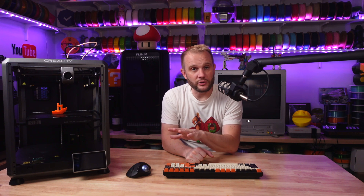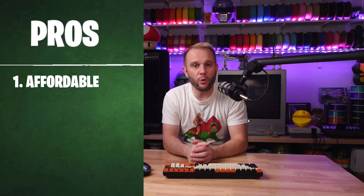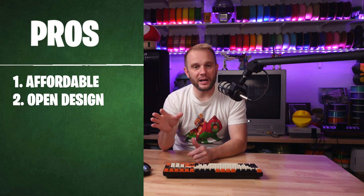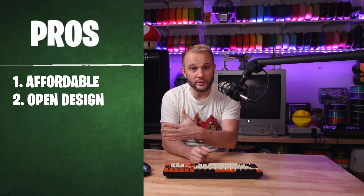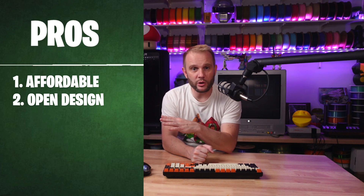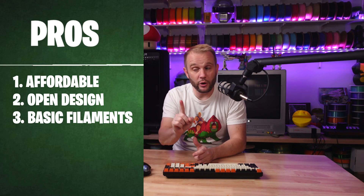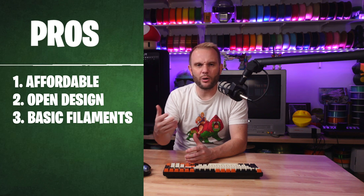Let's break down the pros and cons of an enclosure on a 3D printer, starting with the pros. One: the K1SE is more affordable — you're getting the same high-speed printing, the same print quality, and the same build size at a lower price. Two: open design. Without the enclosure, the printer is easier to access — swapping filament, adjusting the bed, or cleaning the print surface is quicker and more convenient. It's also lighter, which can be an advantage if you're moving these around a lot, and in print farms this can be especially useful with less hardware in the way for maintenance and repairs. Three: good for low-temperature materials. If you're sticking with PLA, PETG, or TPU, you won't even miss the enclosure, though it does help a little with PLA and PETG for more consistent results.